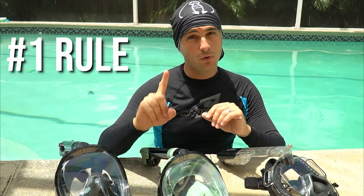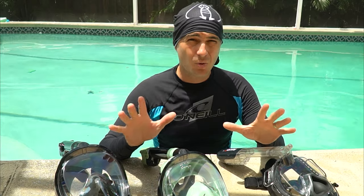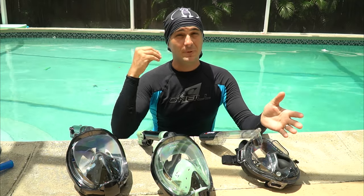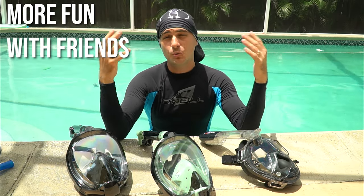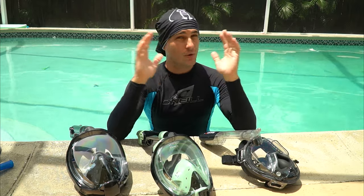I want to start with the number one rule of snorkeling: always go with a buddy, never go snorkeling alone. Snorkeling with a traditional mask or full face snorkel mask can be dangerous if you go alone. Even though snorkeling is generally safe, there can be potential hazards — unexpected tides, waves, boats, medical emergencies. Snorkeling is a fun thing to do with friends, so always bring a buddy and keep an eye out for each other.